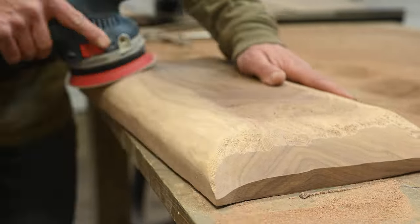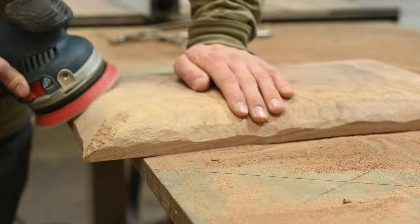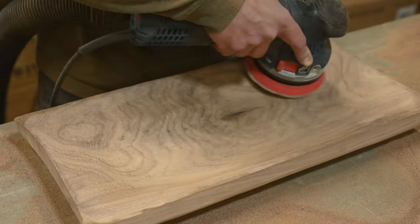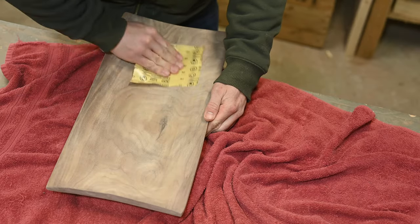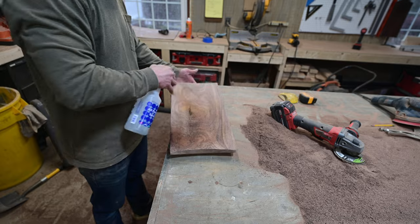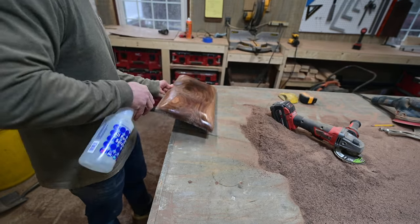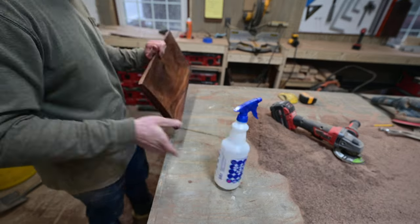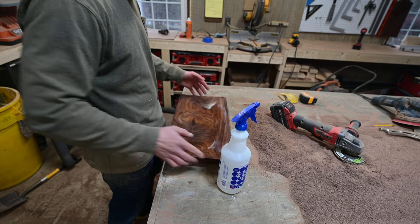I'll keep the sanding section short because if there's anything worse than sanding it's watching someone sand on video. I went from 80 grit to 120 grit to 220 grit, then finally hand sanding at 320 grit. I also sprayed the bowl with water to raise the grain — though I think before your final grit is when it's definitely a must.